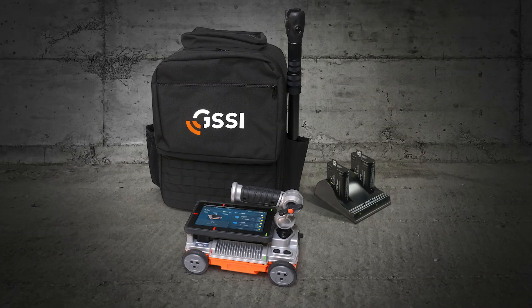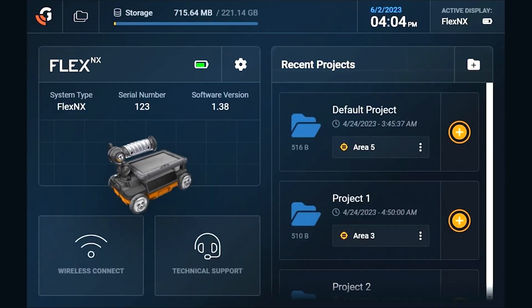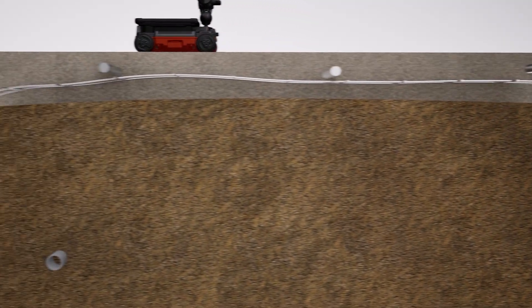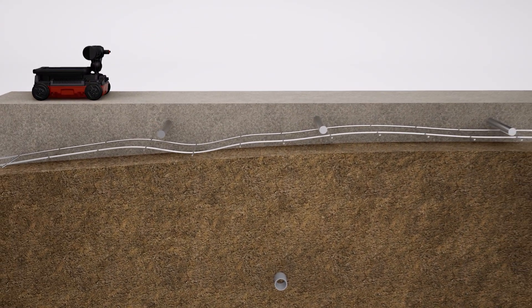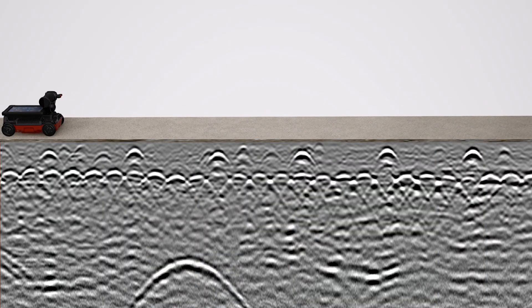The system has everything you need and uses the same handle accessories and intuitive user interface as the Flex NX model. It has the same dual antenna performance as our most advanced Flex NX system, giving you confidence in identifying embedded features faster.